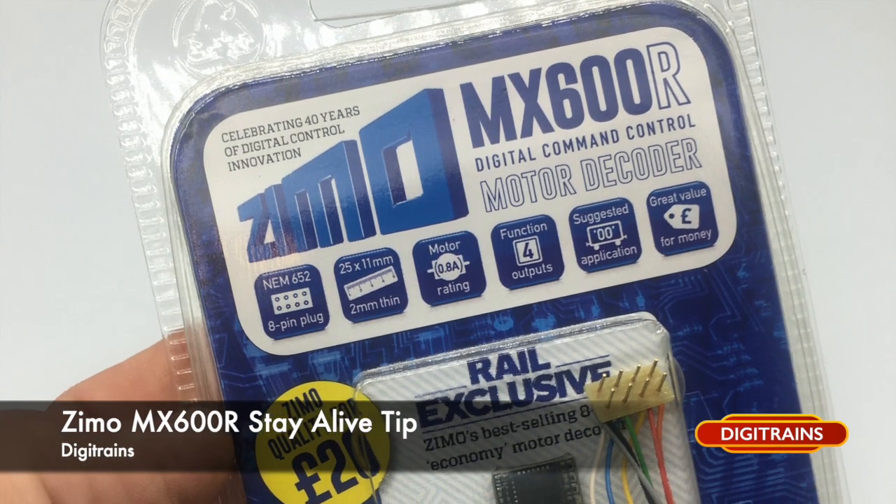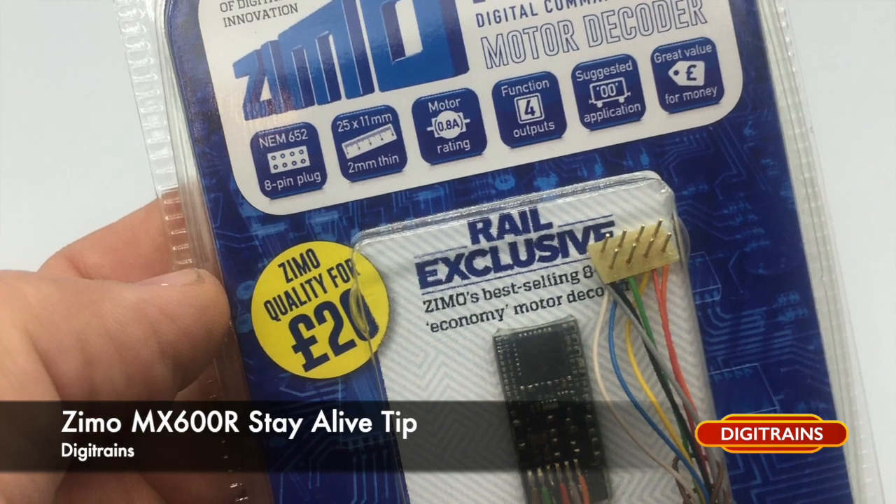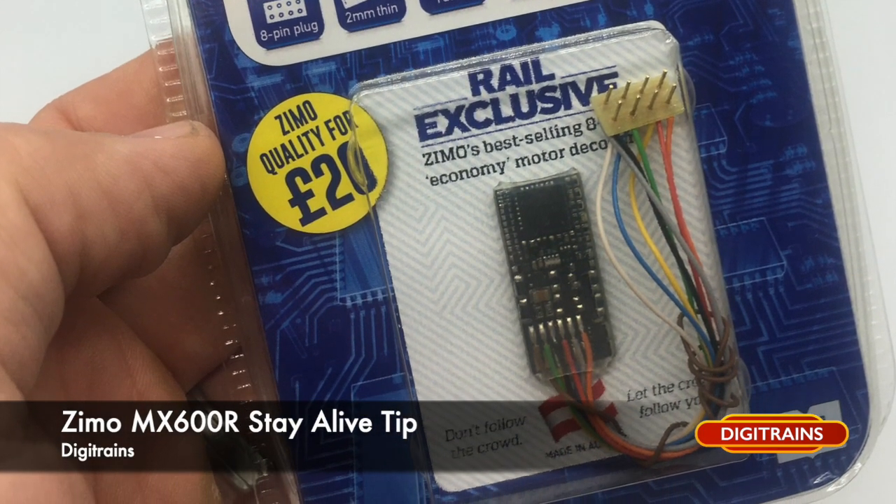Hi everyone, it's David here at Digitrains. I hope you're all doing well. I've made this little video today showing a tip about the Zemo MX600R decoder and adding a stay-alive to it.